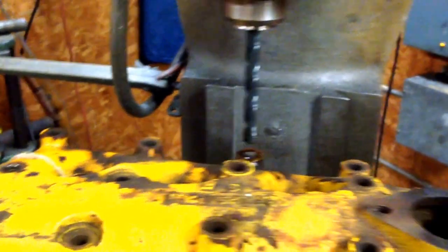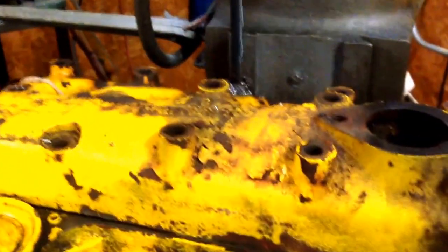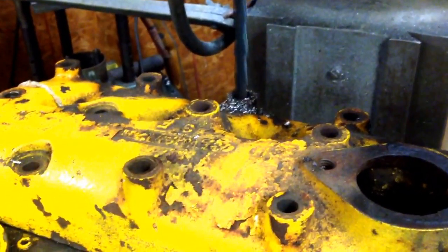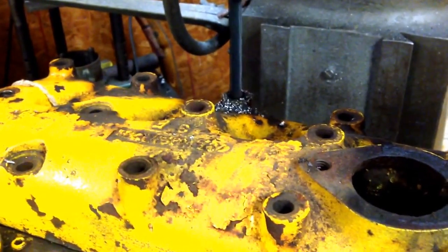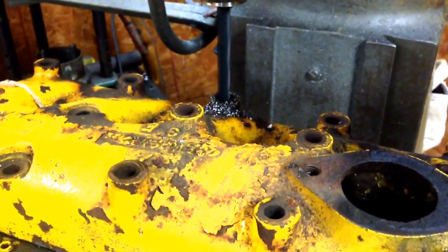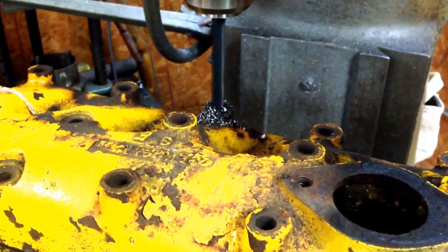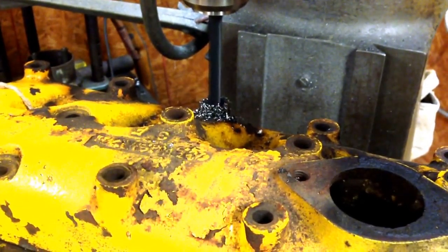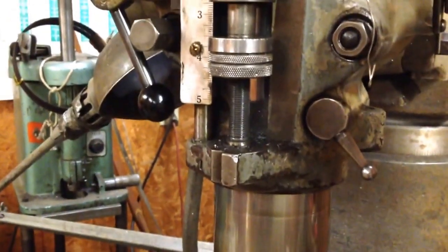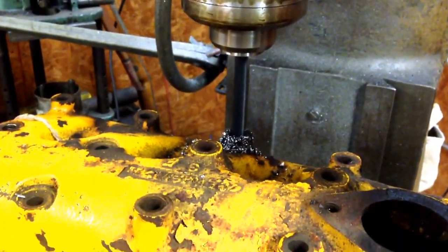That would have snapped if that was a handheld drill. Tighten up the collet and try that again. We're using high speed now instead of back gear and that seems to do a little bit better — that's to be expected. Just creeping up on it and it's making short work of that stud. We'll just keep going until we hit our stops, and that'll be adios to this pain in the ass.